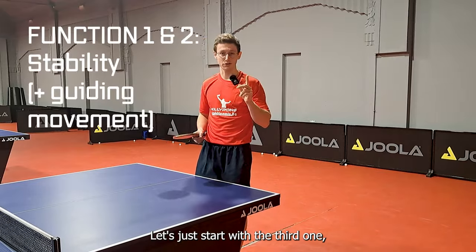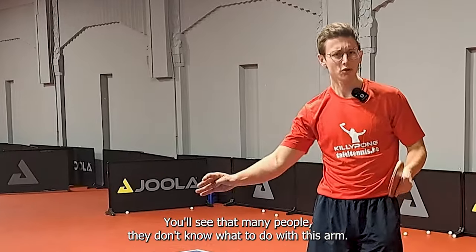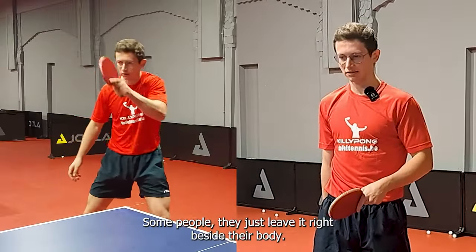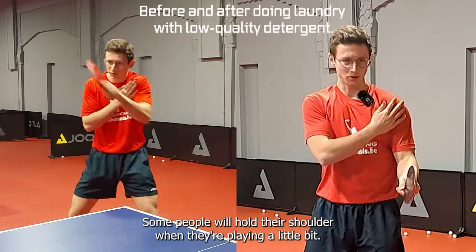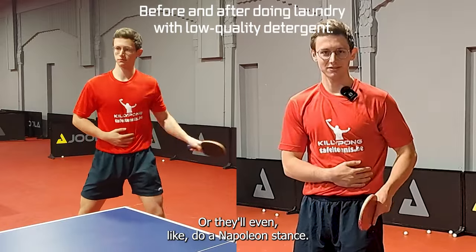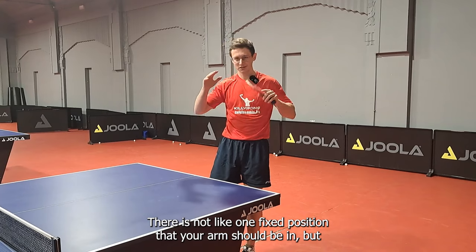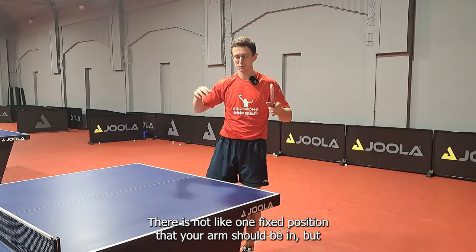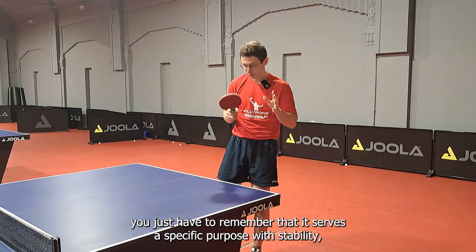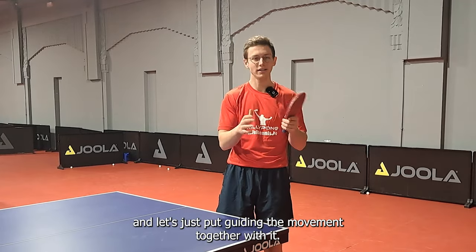Let's start with the third one — overall stability. You'll see many people who just don't know what to do with this arm. Some people leave it right beside their body, some people hold their shoulder when they're playing, or they'll even do a Napoleon stance. None of these are really what you want. There is not one fixed position your arm should be in, but you have to remember that it serves a specific purpose with stability — and let's put guiding the movement together with it.